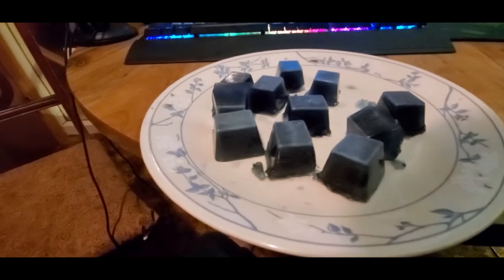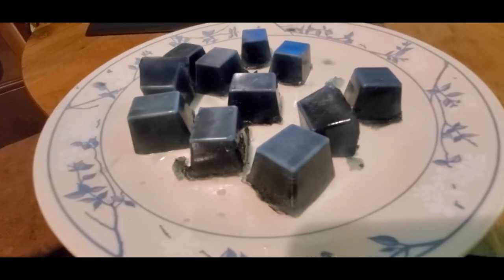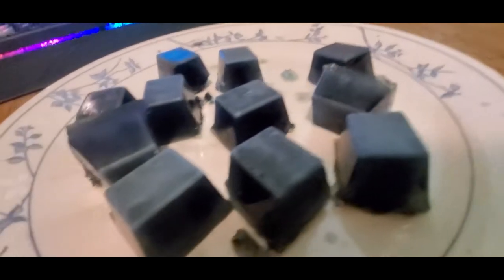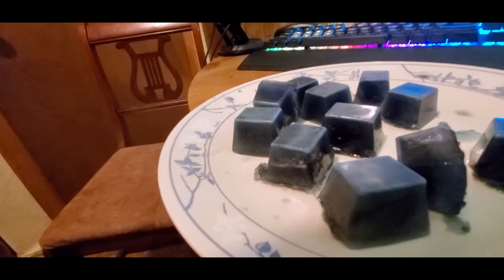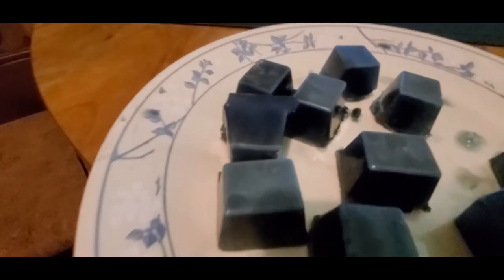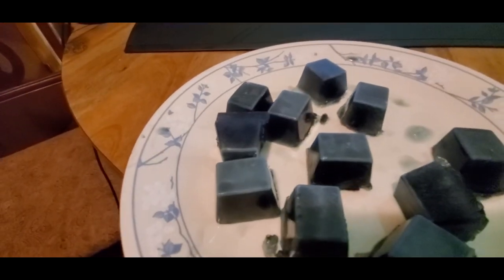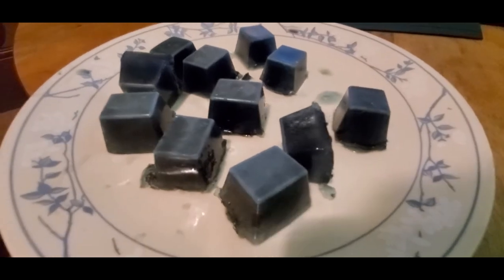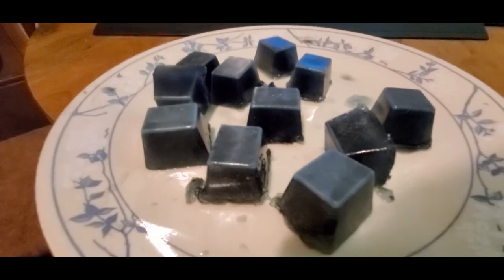So guys, these are the juicy ice cubes. As you can see, on some of them you can see the powder where it sank into the bottom and then froze. This one looks really cool — I don't know if you can see that on camera, but it's like a galaxy blue. Anyway, that's it, time to edit.